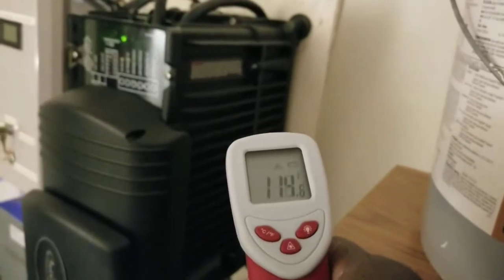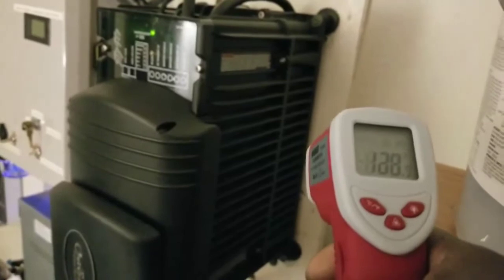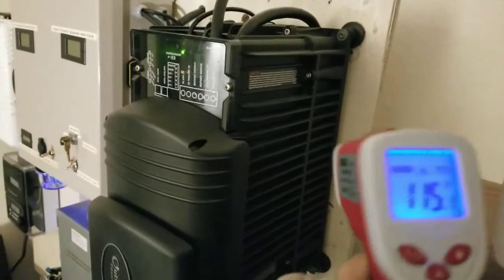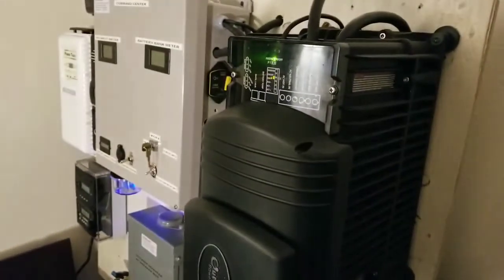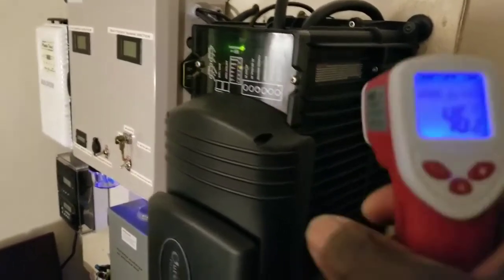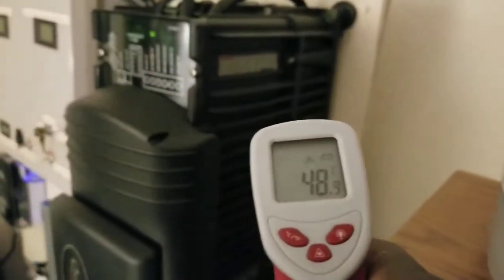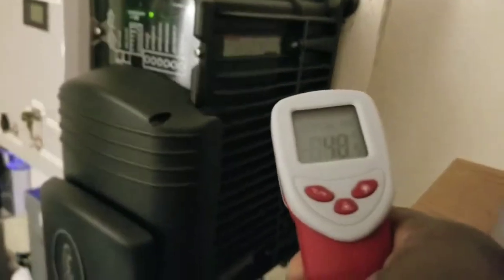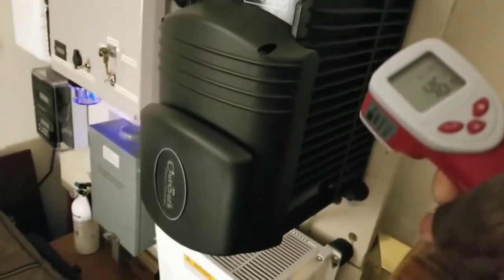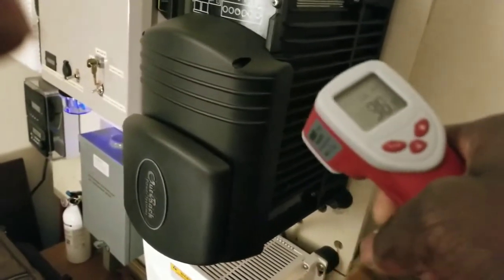I just hit a spot at 120 degrees Fahrenheit. For those of you overseas, let me convert that to Celsius — that's about 48 degrees Celsius. Scanning underneath: 46, 48, 44 degrees Celsius depending on where I move the gun.